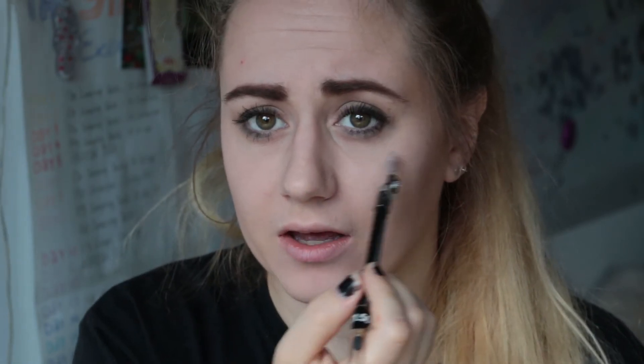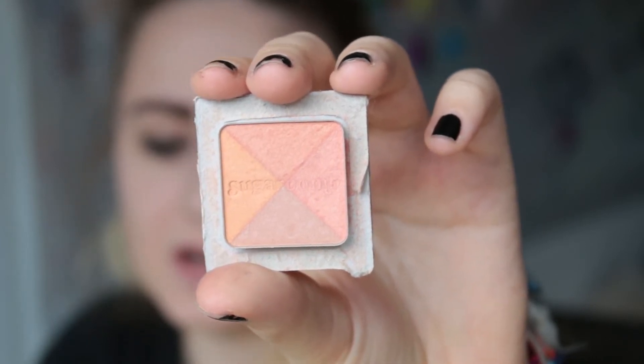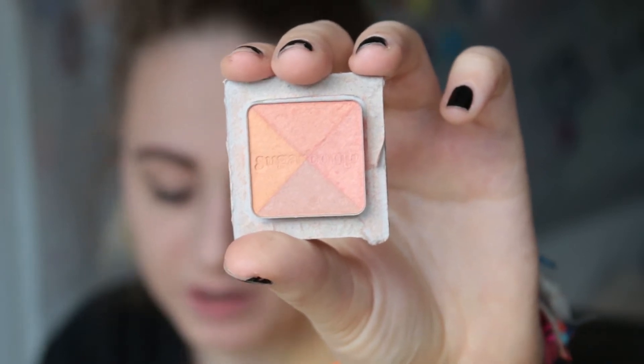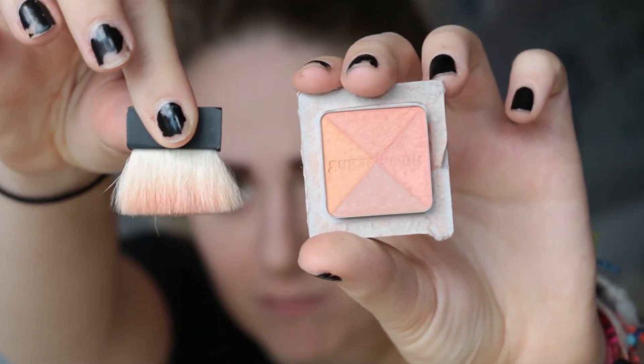I'm lining halfway of my waterline. Now we're gonna go in with cheeks — I got this Sugar Bomb blush for my birthday at one point and I just cut it out of the package so it looks a bit rugged right now, but I'm using this and the corresponding brush, just putting it on the apples of my cheeks.